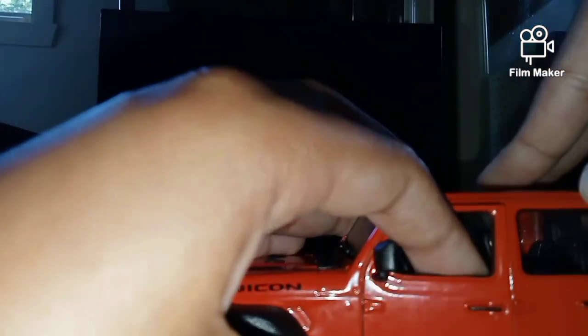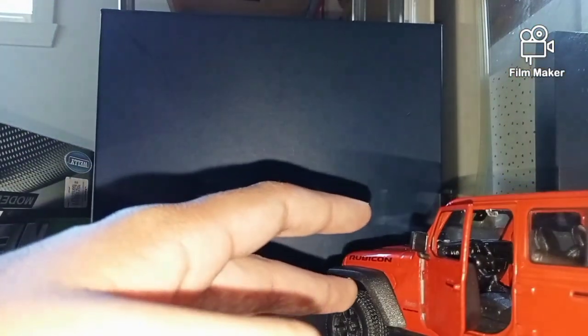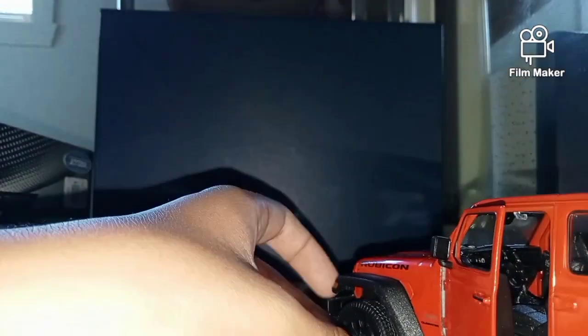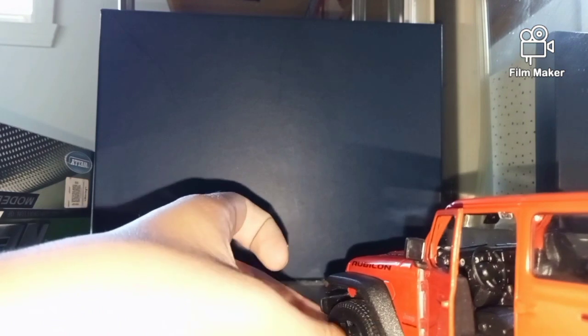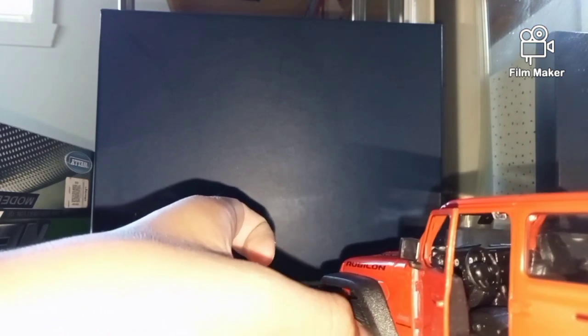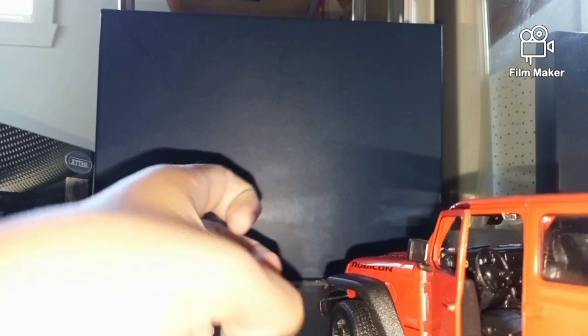And then the doors can open. Here we've got one door — I don't want to break the mirrors on the side. Here's one door that can open, and you can see a bit of the inside, just like a real car. And if I move the tires, you can see the steering is moving. And I think if you move the steering, the tires should also move.